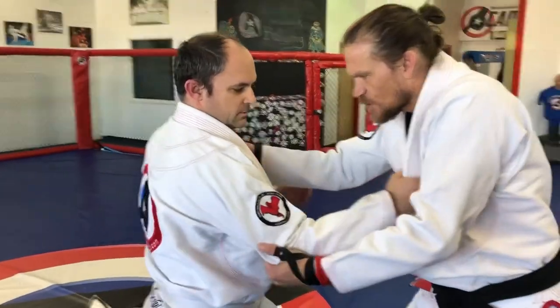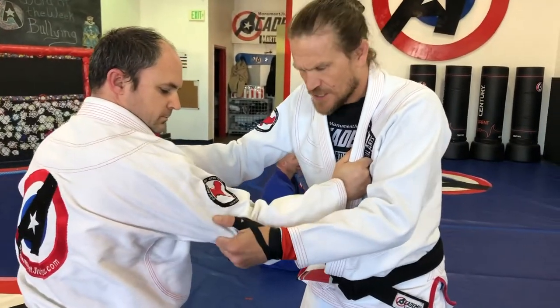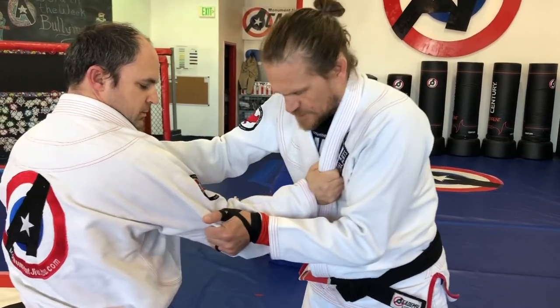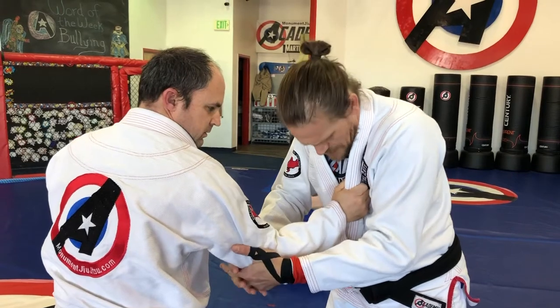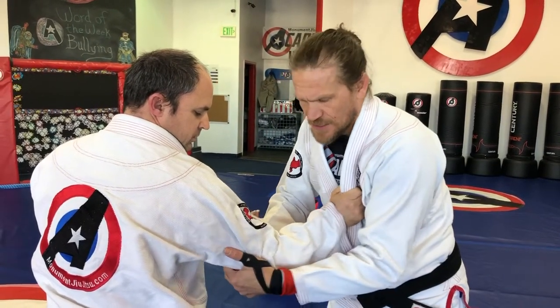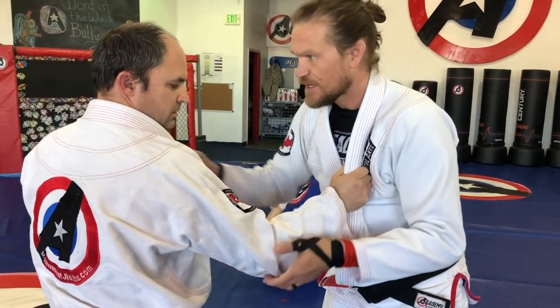Now if he gets a hold of me and we're in a start position — this is just one option, we're going to go through several options. What I'm going to do here is just bump or fold. I fold and by doing so his wrist kind of bends naturally, then I pull at his elbow and cup so that his hand gets locked. Now his wrist is locked and I just pull into that space.